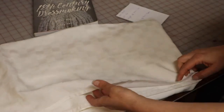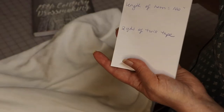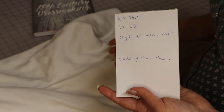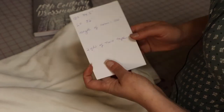They recommend using a sturdier cotton or linen for the petticoat. This is a cotton tablecloth from Goodwill with a checkered woven texture — not heavy, but not super lightweight or sheer. The benefit of using a tablecloth is that I'm going to save a ton of time on my hem. My waist is 34 and a half inches, and I want the length to be about 36 inches — somewhere between my upper calf and my ankle. The hem length is 100 inches, which is the length of my tablecloth.